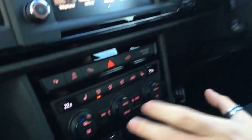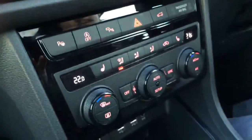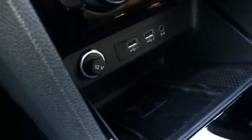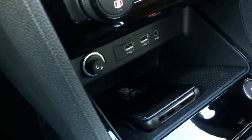Focusing on the ventilation area, you have your park assist button, heated seats, dual zone climate control, as well as USB, auxiliary input, and also a wireless charging plate. For Samsung devices and some newer Apple devices, it is wirelessly chargeable whilst you're driving.